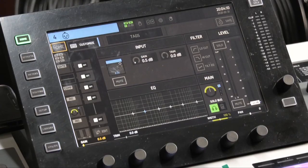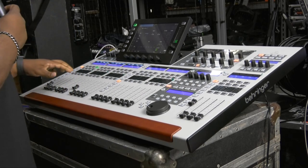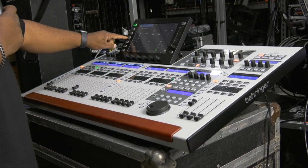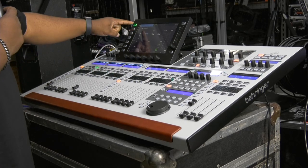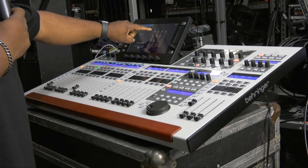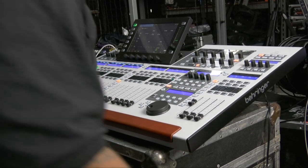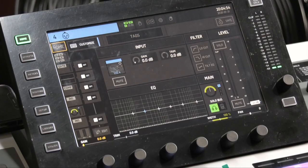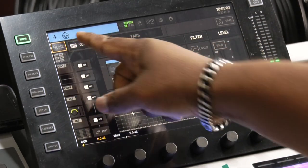Let's switch to the other view for you guys on the screen. Let's choose channel four. So I have channel four selected — as you can see up here, I'm on channel four.